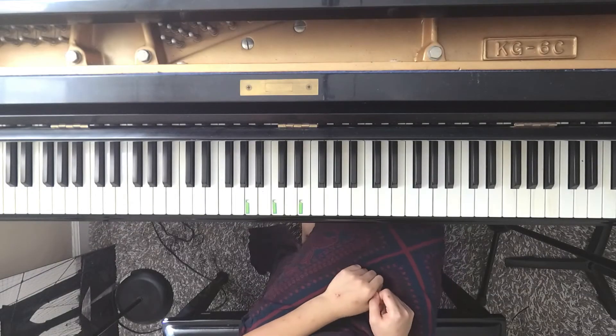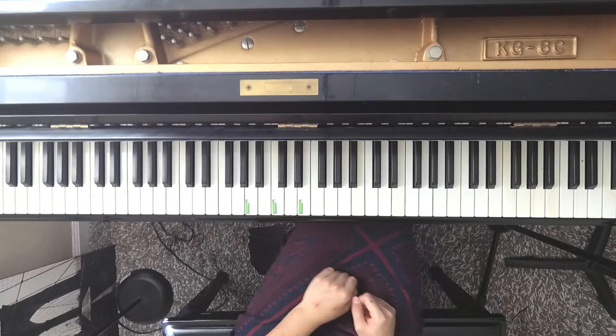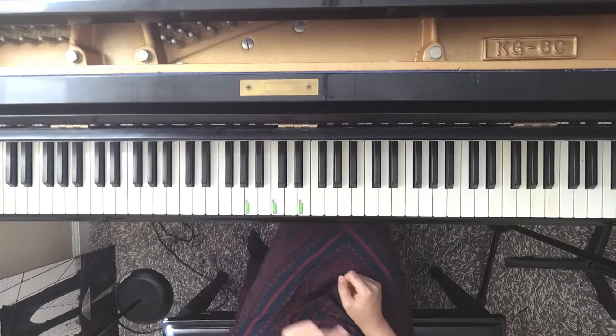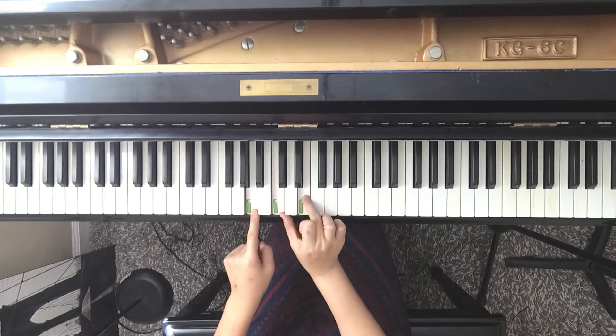Hi everyone. Today we are going to talk about how to play Gallop Pony. This is on page 38. First we are going to find three notes. These are the three notes A, C, and E.